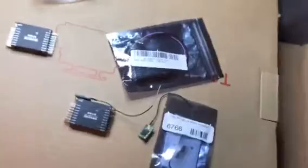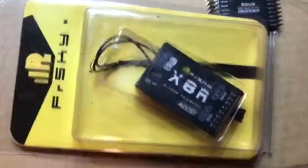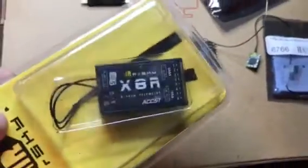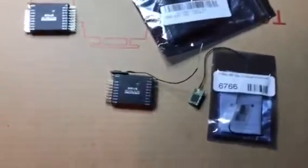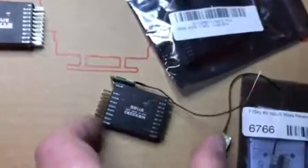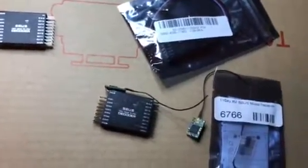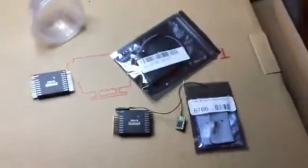The QX7 does come with a six-channel receiver, but I don't even use it. I bought the 8R and I don't use that either — I strictly use this 16-channel setup for everything, because I can buy this cheaper than the 6R or the 8R. At $25, that's a pretty good deal.